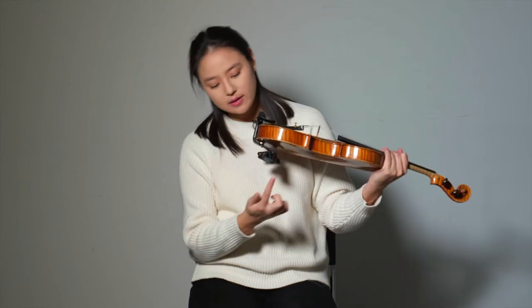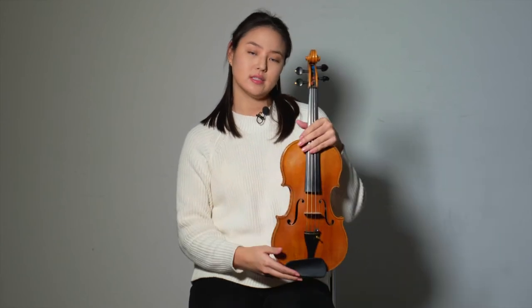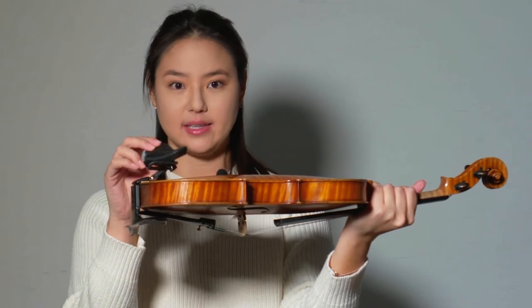There aren't any feet on the side of the shoulder rest like there are on traditional shoulder rests. This makes it look very sleek, elegant, and I really like how it looks when I play. By having the shoulder rest attached to the adapter, there's no contact with the entire backside of the violin.